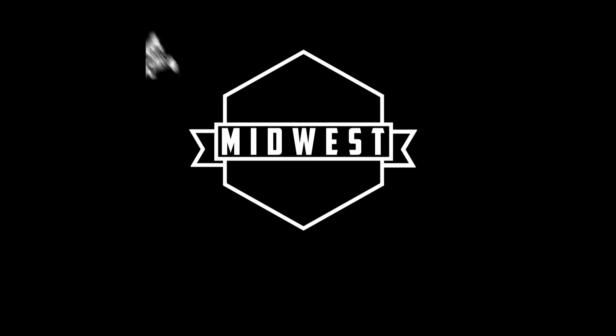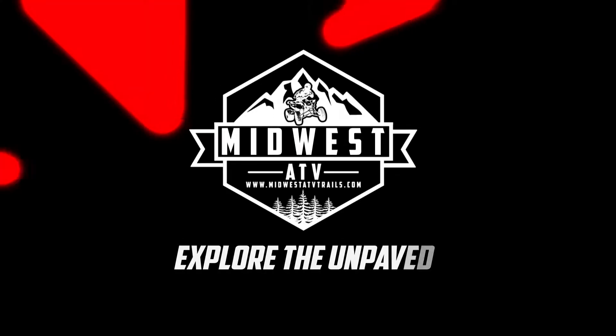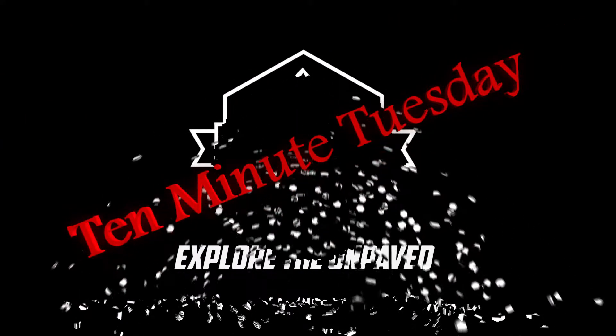In this video, we're gonna talk headlamps for lighting on the trail. What's up everybody? Chris here with MidwestATVTrails.com and today is 10 Minute Tuesday where we do product reviews in 10 minutes or less.